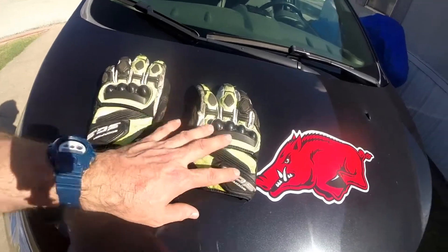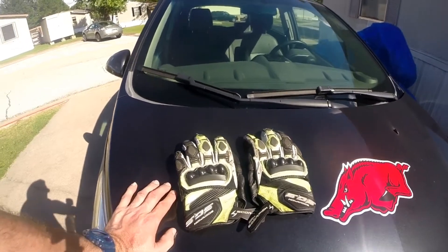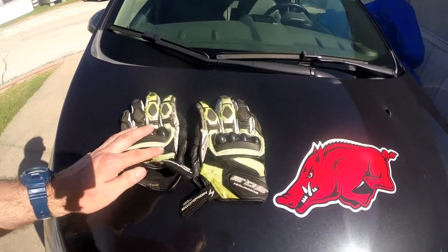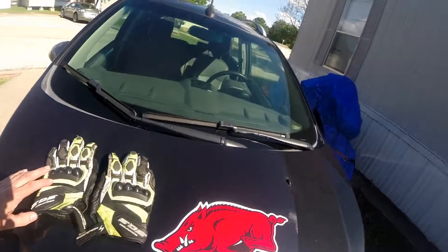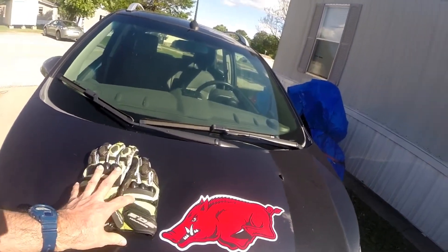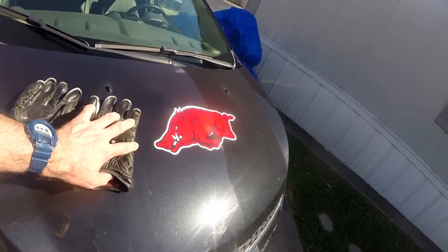I wanted to show you all this because I'm going to replace these soon. I want you to see what I'm dealing with right now - this is the next thing to be replaced, and then maybe the tarp, but I don't know yet. I just take it one day at a time. These are my riding gloves that I got when I first got the motorcycle.